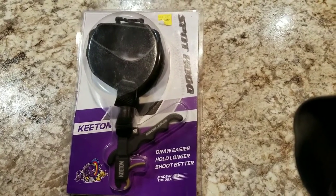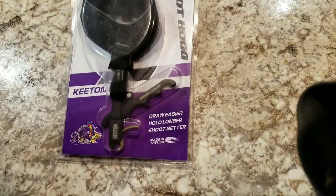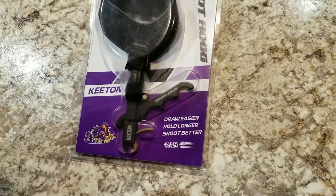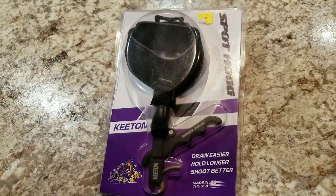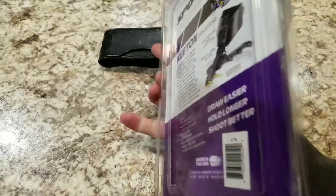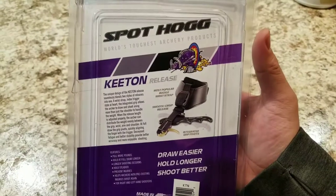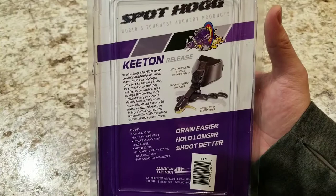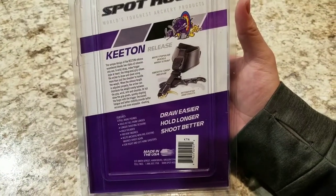It is kind of a hybrid release. It's got a wrist strap, but it also has this T-handle — like a handheld release would have — as a portion of the release as well. Obviously made by SpotHog, made in the USA. It's actually a really nice release. I do like it. The quality is awesome, just like anything else from SpotHog. I really don't have anything negative to say as far as build quality, comfort, or the trigger — the trigger of the release is amazing.